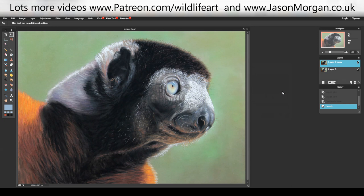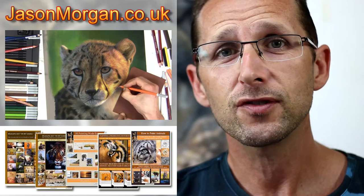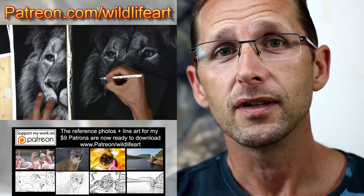Hope that helps, and see you all again real soon. On my tutorial website jasonmorgan.co.uk I've got lots of full-length videos, some up to eight or nine hours long, and ebooks as well. If you're looking for reference photos, because it's really hard to find good copyright-free ones, wildlifeart-online.com has about 900 or more photographs. Or you can join my art community at patreon.com/wildlifeart where every month I put up new videos, new reference photos, and new wildlife line art. Love to see you there, or here on my YouTube channel.